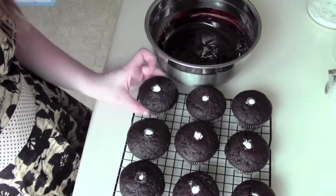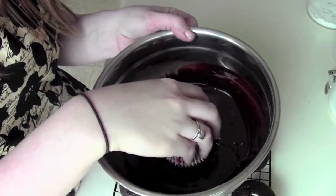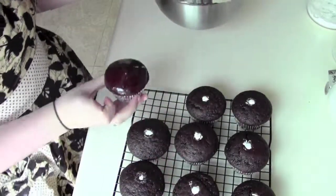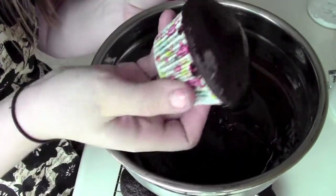Now we can take each of our cupcakes and just dip it into the ganache, head down so the whole top gets covered. Turn it so it doesn't leave a tip, and then put it down to let it harden.